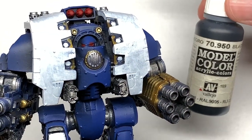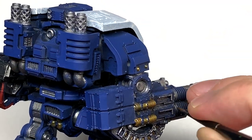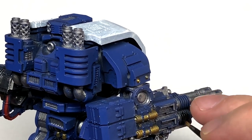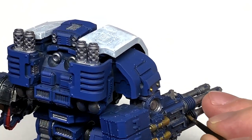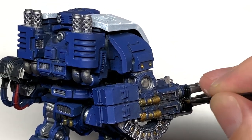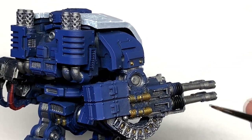Now I'm going to use some Vallejo Black to do the main body of the two weapon arms. You have two or three larger parts that you're going to be doing in black to do the body of those weapons.